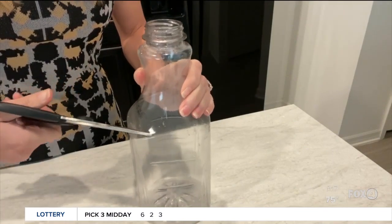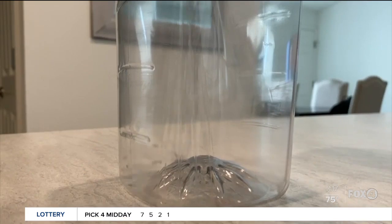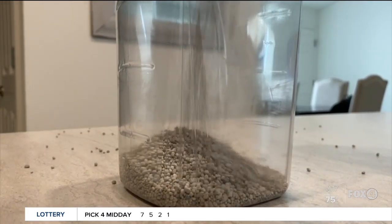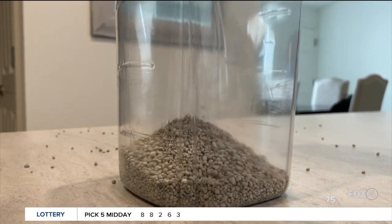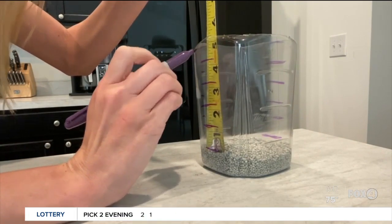You'll want to cut the top off the bottle, but make sure it's even. Then fill the bottom with plastic or sand to make sure the bottle is stable and gives completely even readings. And finally, use a ruler to make a scale along the side.